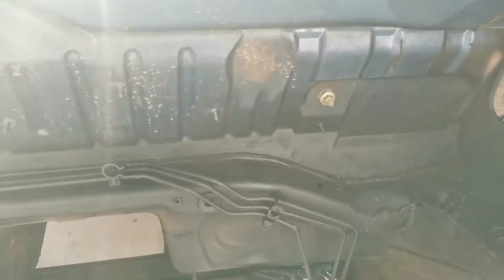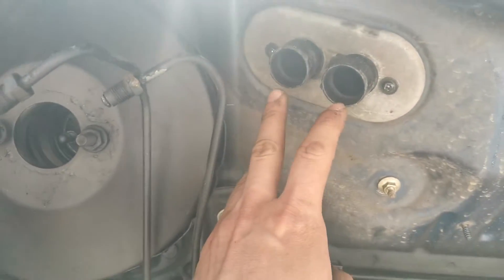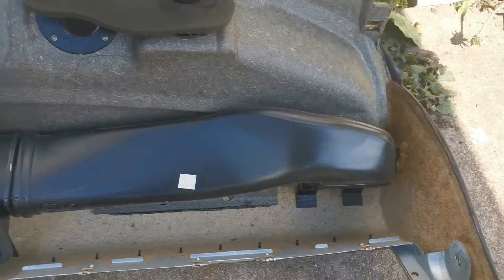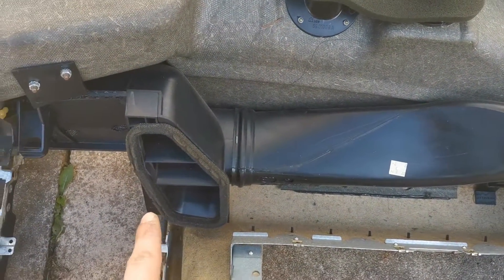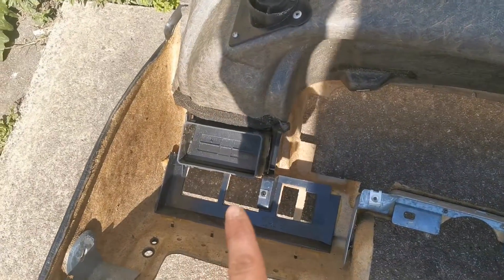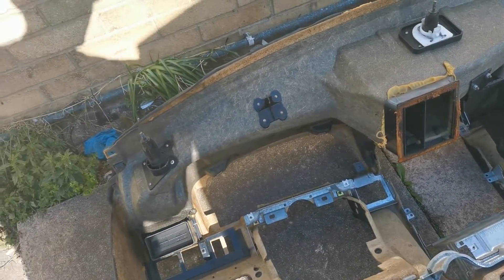In the engine bay now — this is the other side of the blower motor assembly. That's the 10mm there done up, and that 10mm there done up, with two screws holding that in. The dash console has one air duct on that side with a pipe going just here, and we've got to put the air ducting in ourselves — it goes around the steering column. I'll record it properly this time.